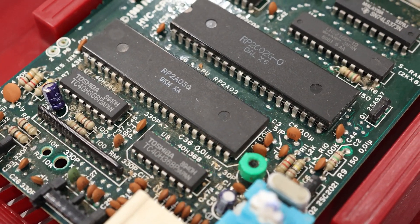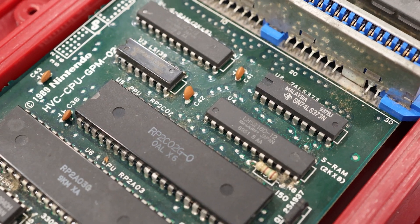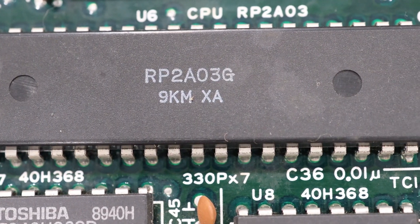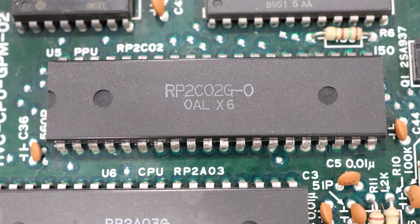A lot of folks don't realize that Nintendo's 8-bit home game consoles had two processors inside. There's the central processor, which runs the code from the games. But there's also another processor that's dedicated to handling the graphics. Today we're going to dig into that chip and take an in-depth look into how the Nintendo's Picture Processing Unit works.